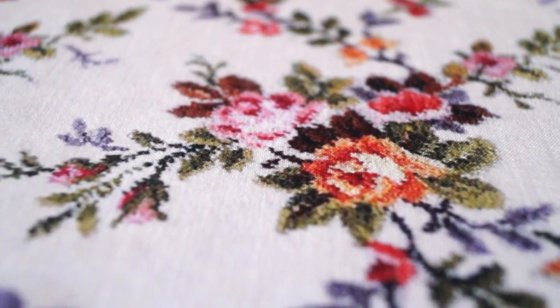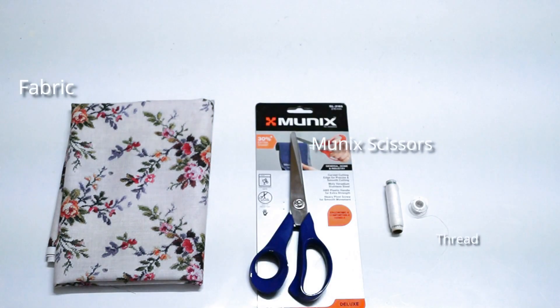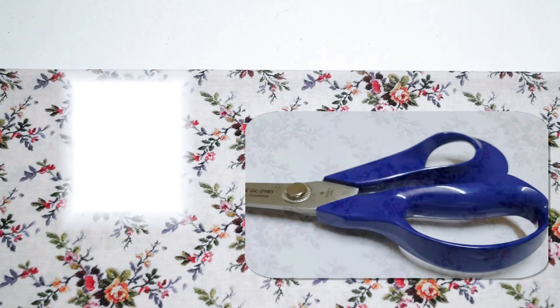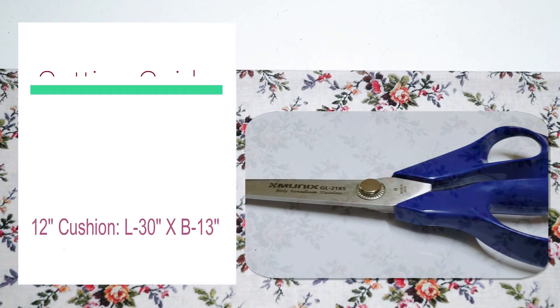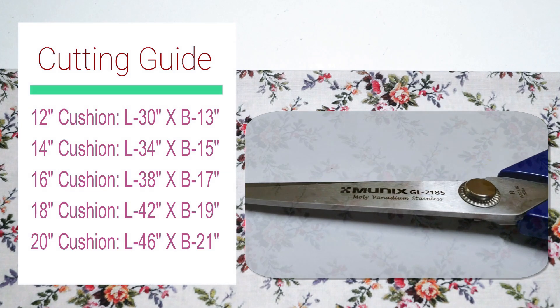So I bought it. Now I'm going to tell you how to make an envelope cushion cover. It doesn't need a zip and it's very easy to make.